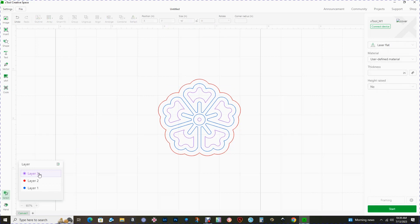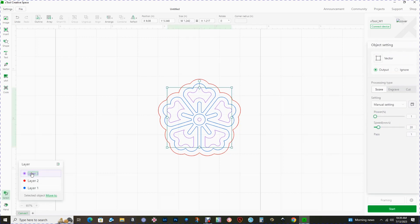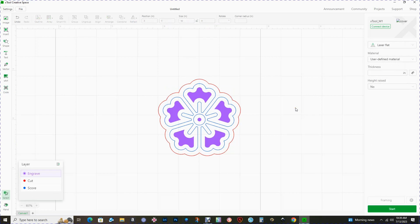You don't have to change the name in the layers palette, but you may find it helpful. I'm going to double-click on the purple one and call this one 'engrave,' the red one I'll call 'cut,' and the blue one I'll call 'score.' If I click on engrave and then go over to the processing type and choose engrave, you can see that fills it in — this gives me a nice visual of how things may look once I send it off to the laser.